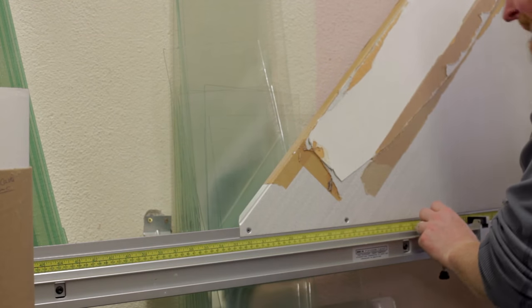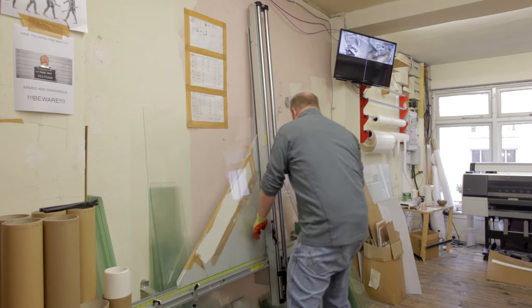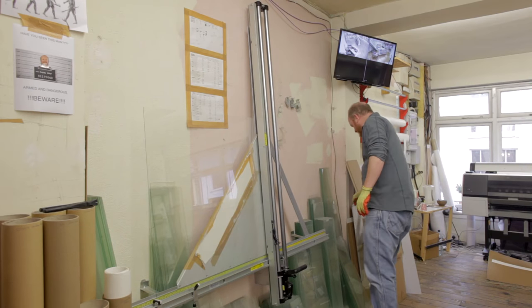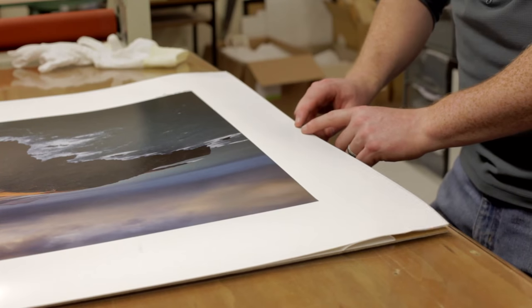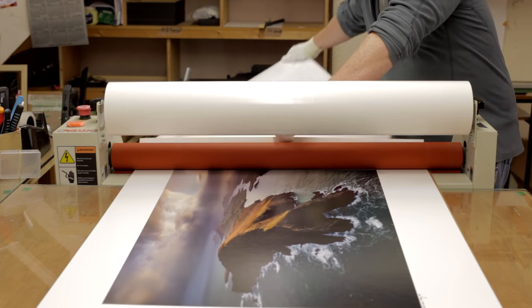After joining the frame, we cut the backing board and glass to size. Here you see the glass cutting process. If your order is being shipped, we use high-quality acrylic instead. This is just as clear as glass and is actually a more expensive material. We offer this as a complementary service to minimize the risk of breakage en route. To keep them perfectly flat, larger photographs are dry-mounted directly onto the backing board. The process is fully archival and ensures the print doesn't shift in its frame over time.